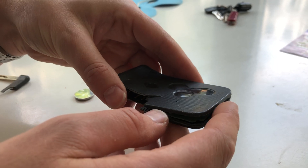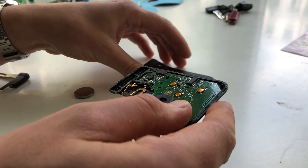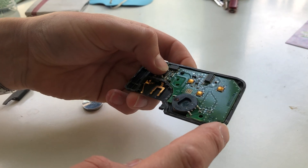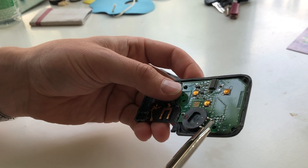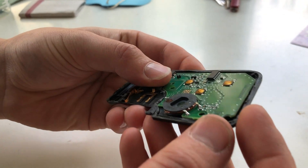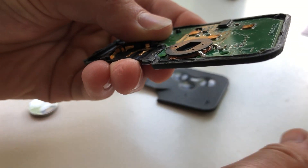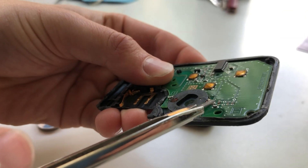That's due to repeated bending of the car key and its circuit board, which makes these contacts come loose. I can't show you because these have been repaired already, but what happens is that these solder joints become disconnected.